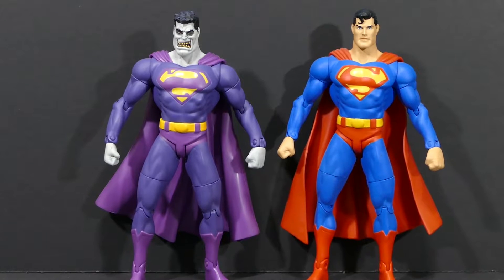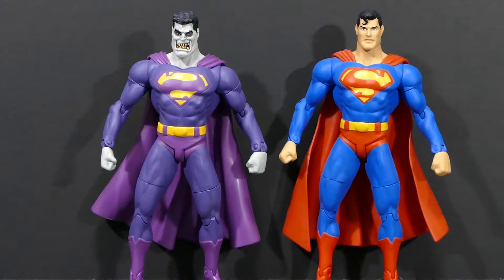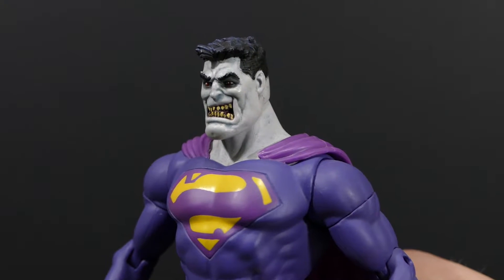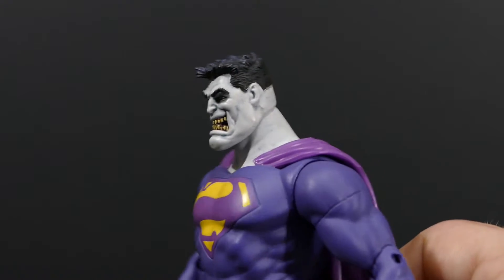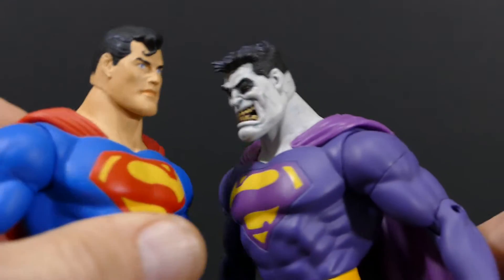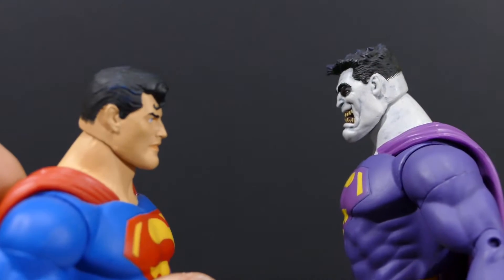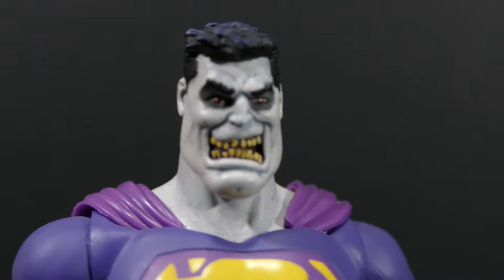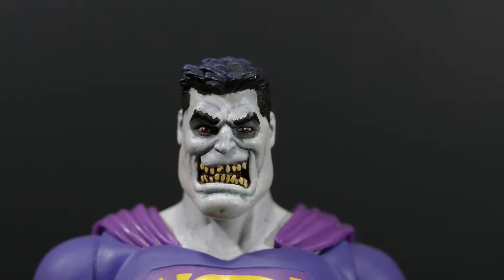The only difference is the head sculpt — Bizarro's head is completely different. Coming in closer to appreciate the sculpting work, I really like what they've done with the head and it's clearly based off the head sculpt of the DC Direct Superman. You can see when you look at them sideways this one's clearly based off of this one. It's all in the eyes.